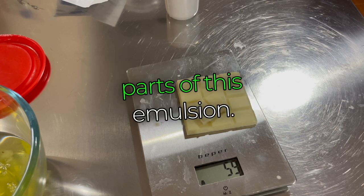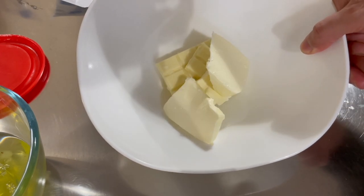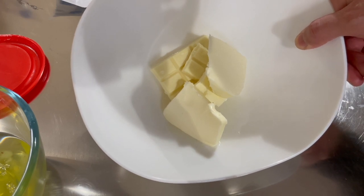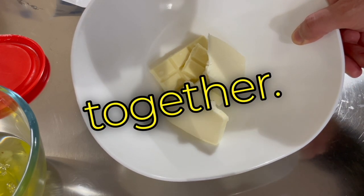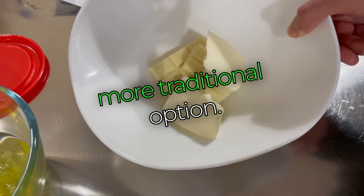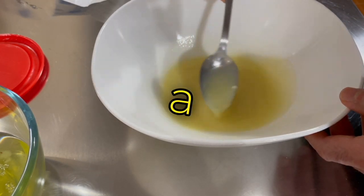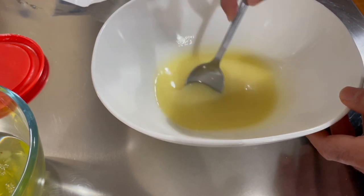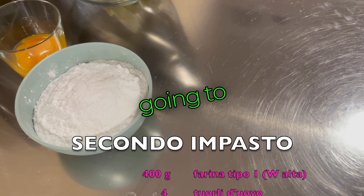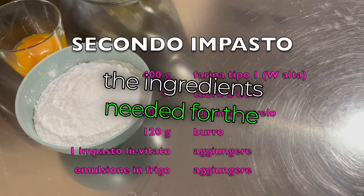Now let's combine the different parts of the emulsion. We've added water, butter, and white chocolate, and now we need to melt everything together. I'm using the microwave, but you can use a double boiler, which is the more traditional option. The butter and chocolate are almost completely melted in a bain-marie. The two hours are up and we're going to work on our dough, which has now risen nicely, with the ingredients needed for the second dough.